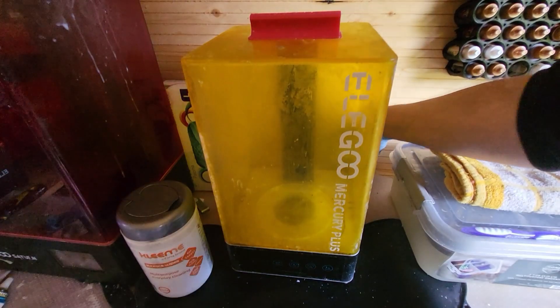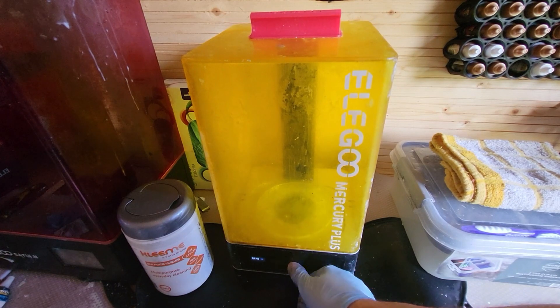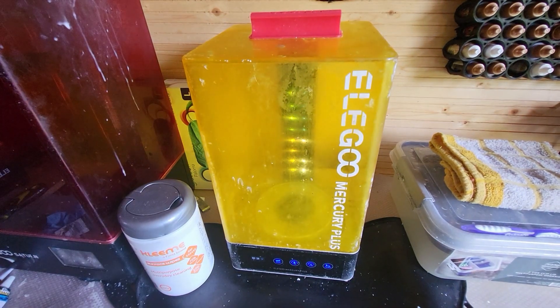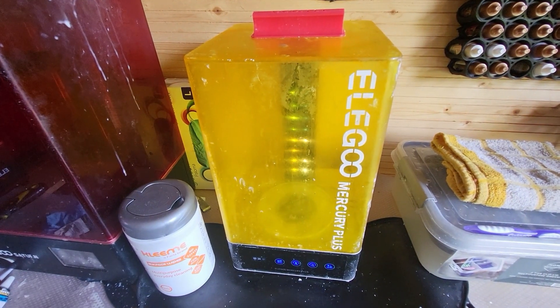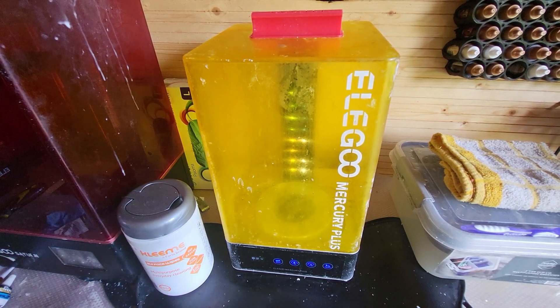Hey Greedy 3Ders, welcome to today's episode. Now I've got this wash and cure station, you may have the same, you may have similar, but I'm going to show you today how to make it more efficient when it's curing using some tinfoil, some cardboard and some bits and bobs you're going to have lying around.